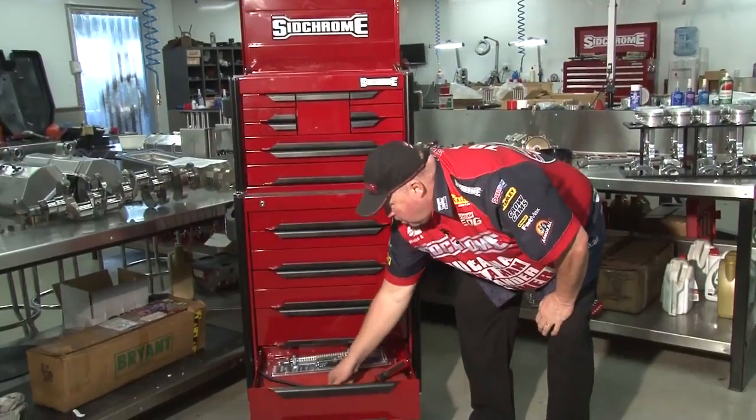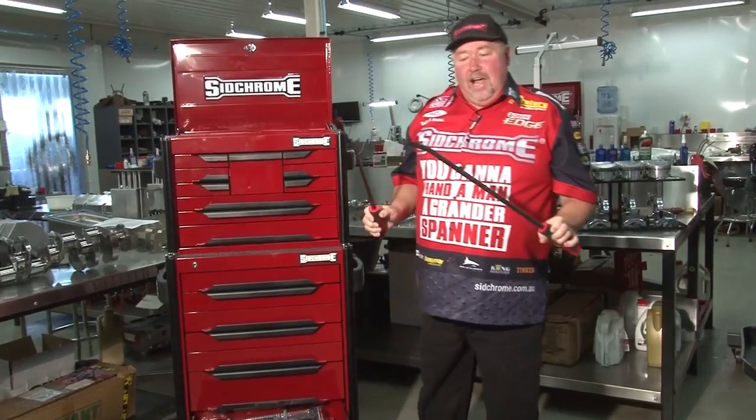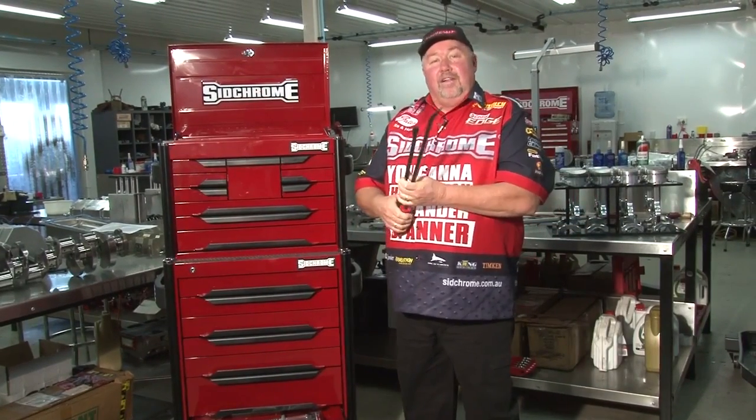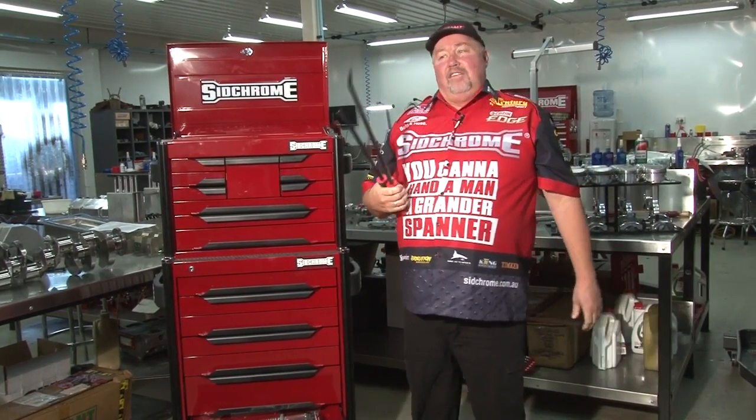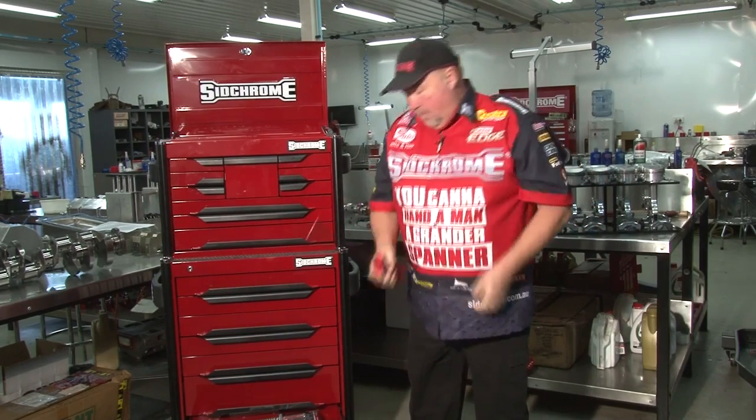And now to the bottom tray — the pry bars. I'll tell you what, there's not much you can't do with these things. Ask Benny and the boys here in the workshop, mate — they can damage anything with these things. But they're just terrific for getting stuff off. Two levers, all angled right. Very, very strong.